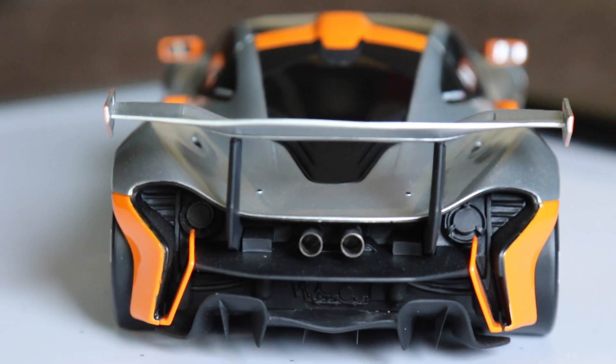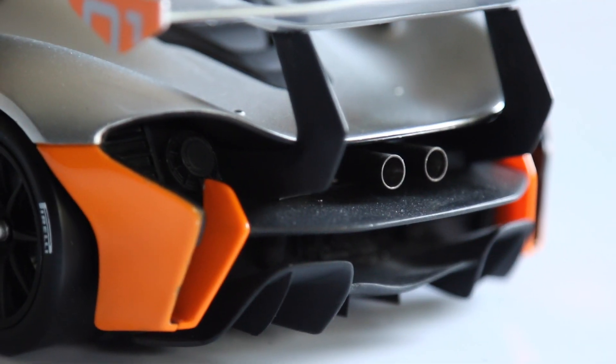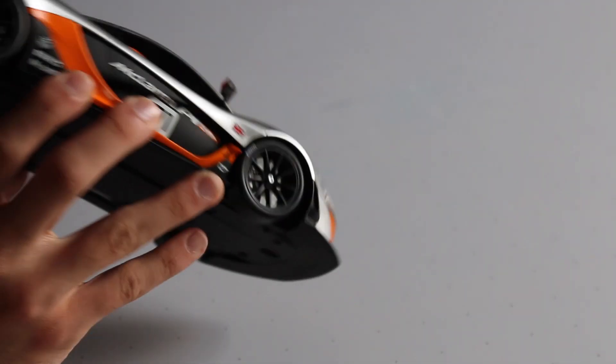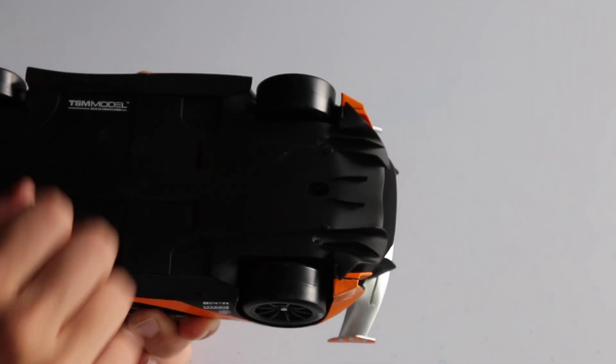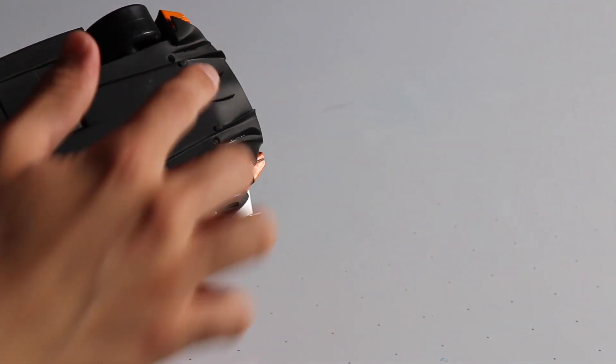The back end looks really great too. You can see all the diffuser pieces, some mechanical detail, and the black chrome exhaust — really, really nice. The big wing and the way it's attached looks excellent. You can see the tires through the back as well — definitely have to get close-ups of that. On the bottom it just says TSM Model Scale Miniatures, along with the diffuser pieces.